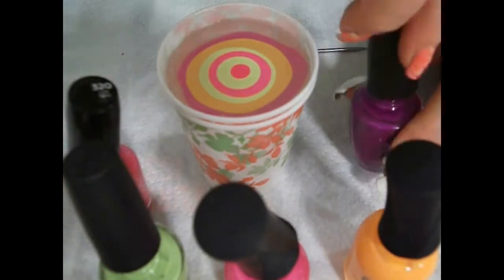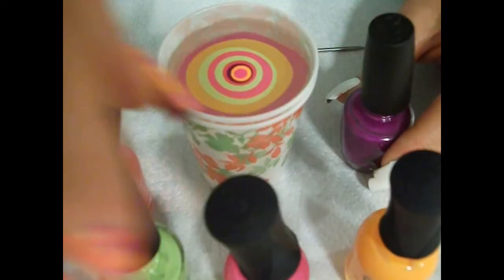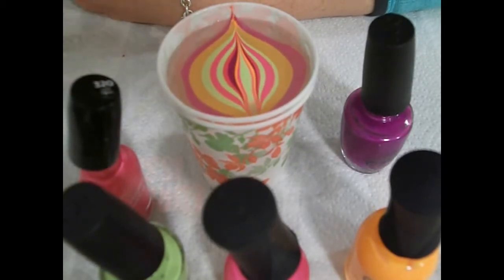You might notice I got my two pink polishes next to each other and had to swap them over, so there's a mistake on the first nail. As always, I use a Dixie cup with boiled, cooled, room temperature water.